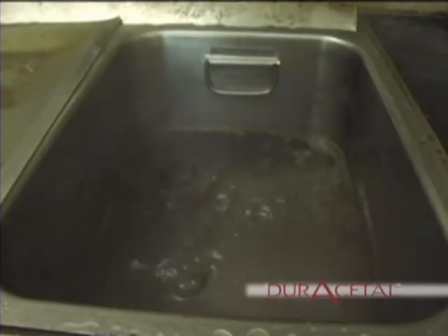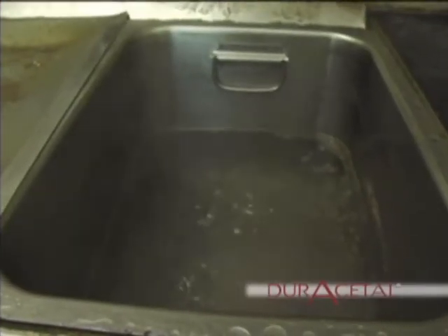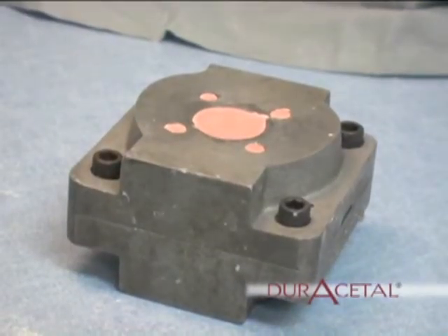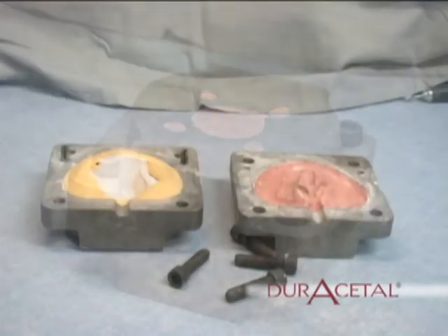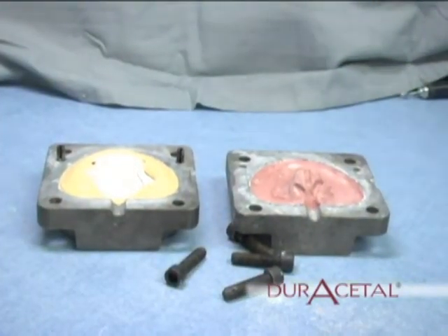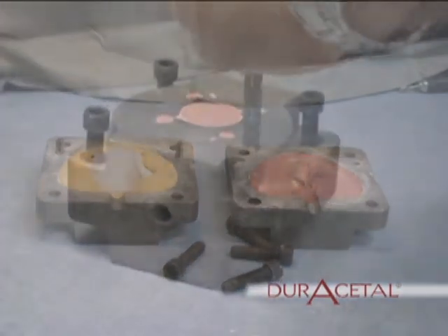Boiling out. Once the stone has set, place the flask in boiling water for about 10 minutes. After boiling is completed, separate the flask and eliminate all wax and trim any flash that could break off and mix into the appliance.